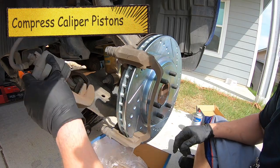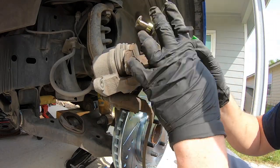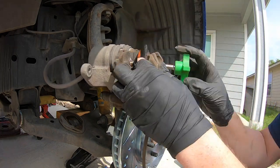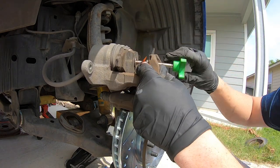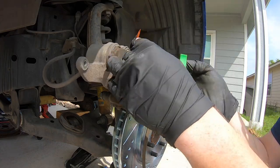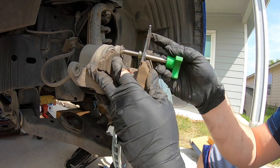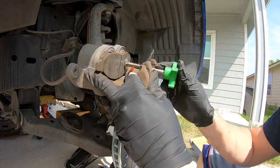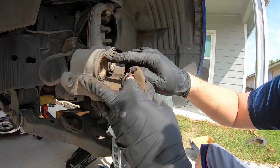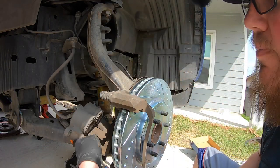Our next thing is to compress the caliper pistons. There are two pistons in this, so it will be a little different. Use an old brake pad and your tool. We need to go slow — get one side done, slowly move one side, then undo it, and slowly move back on the other side. This is going to be a long process. You don't want the pistons to get out of whack, so it's one side a couple of turns, undo it, next side a couple of turns, undo it, and just keep repeating that process. Once those are both compressed, put it back down and get our pads set up.